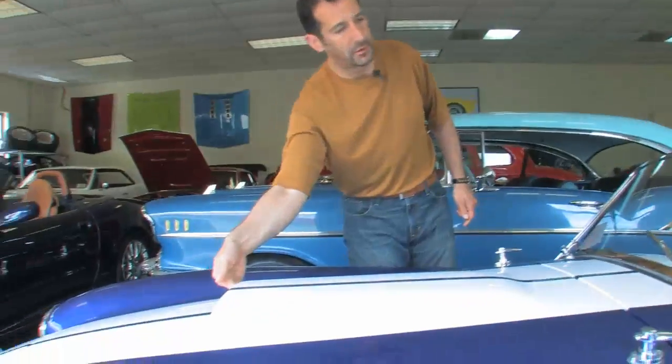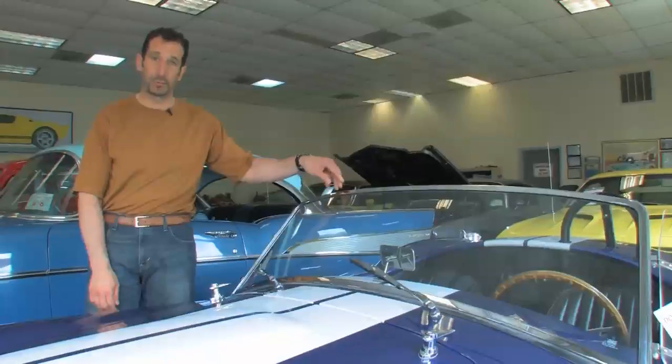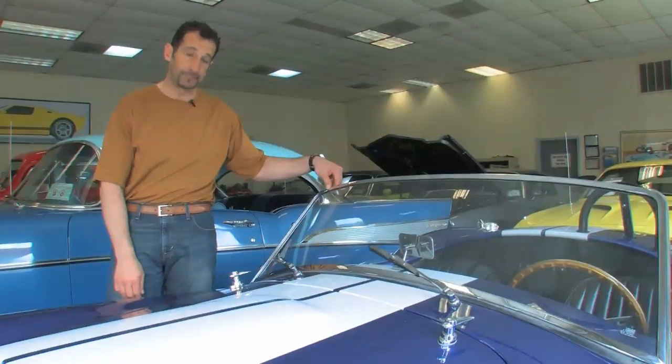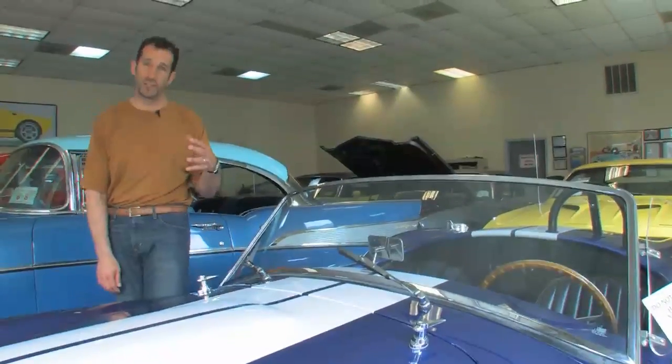Hood scoop — awesome piece. This is the windshield that we talk about a lot. It's actually a brass windshield that's triple plated chrome. These are wind wings. You got wipers. The car also has a heater.